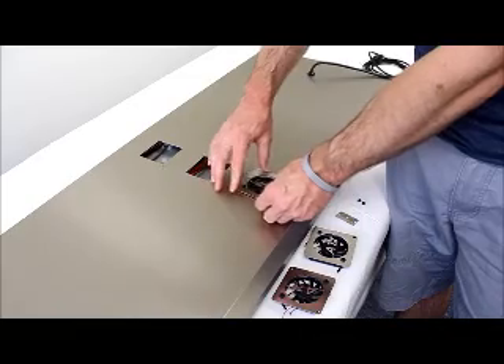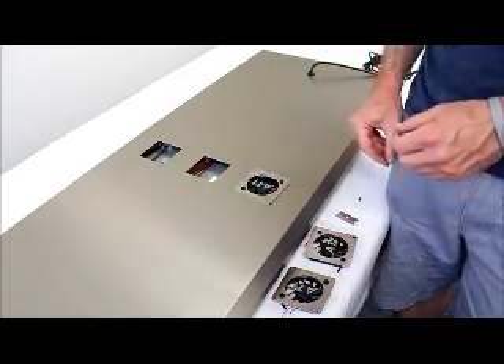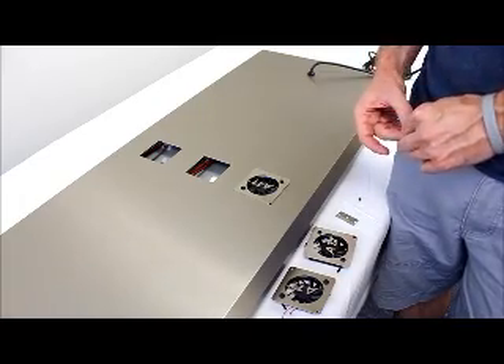Go ahead and set the fan in there nicely, then reinsert your rivets and fire the fixture up. If you have any additional questions, contact us at atinorthamerica.com. Thank you.